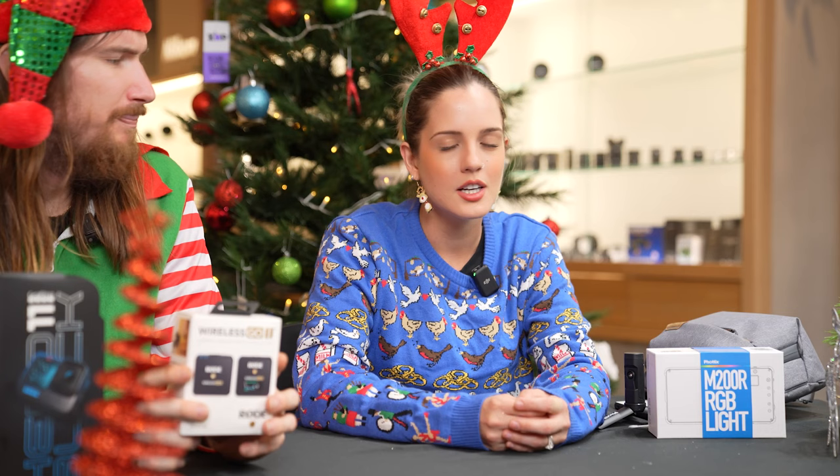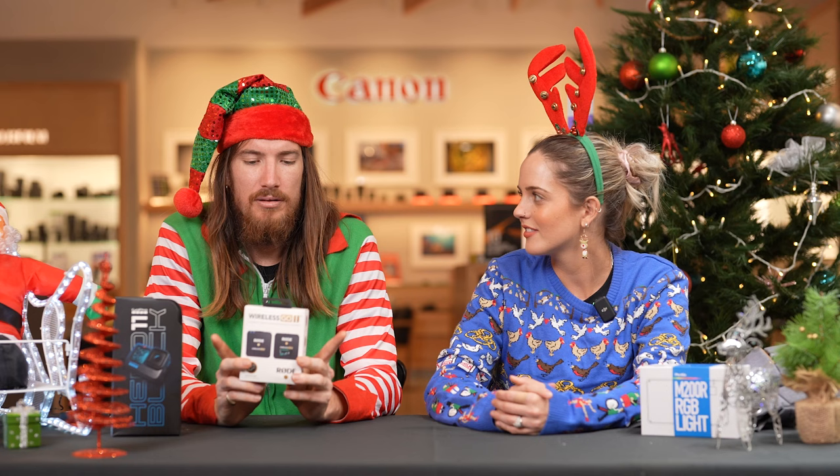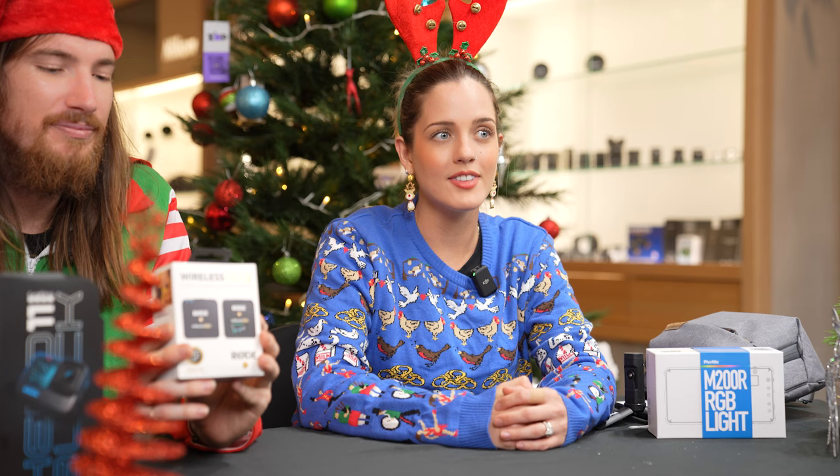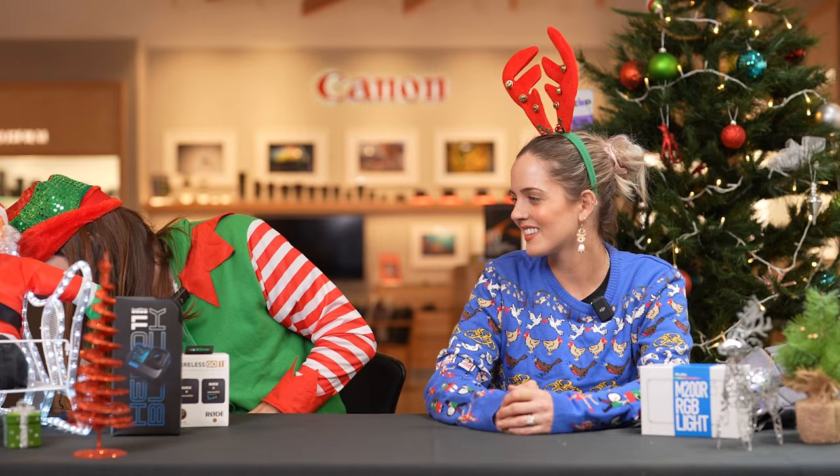Really good sound quality — it's super simple to use and anyone can really use it. If you want to adapt it to your phone, that's really easily done with just an adapter cable, so you could be walking around using your phone and getting really awesome audio. Rode does a really good job with audio — check out the rest of their product line. We love them.